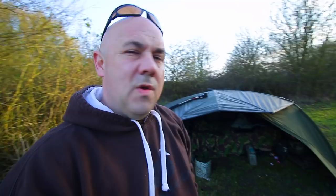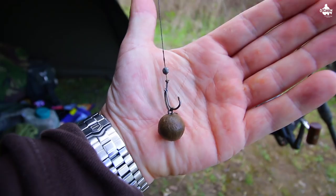Welcome back — we've finally got everything sorted now. Brolly's up, all the kit's laid out, all done. I managed to tie some new rigs, cut off my leaders, totally using tubing. Safety leg clip, three to three-and-a-half ounce leads.